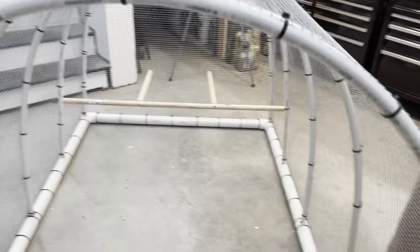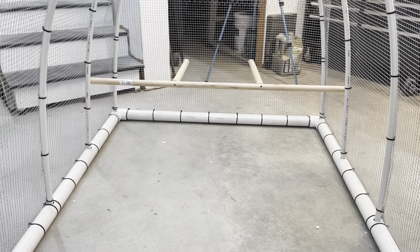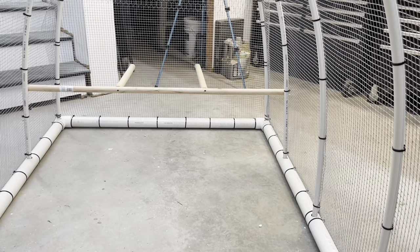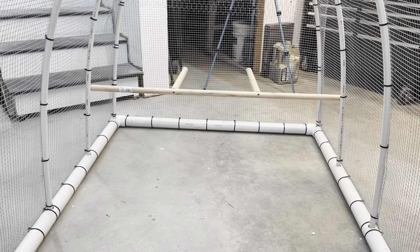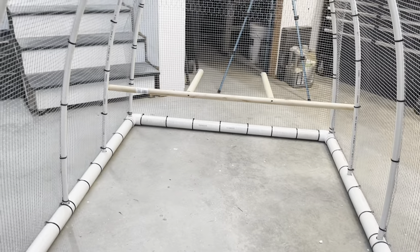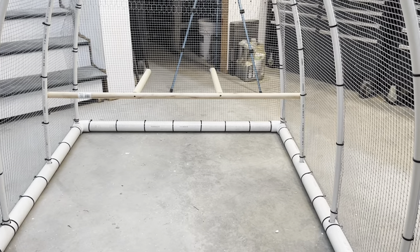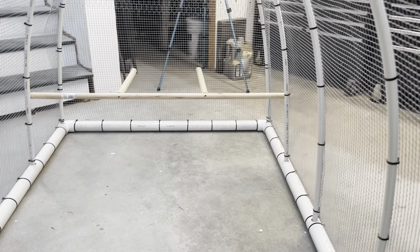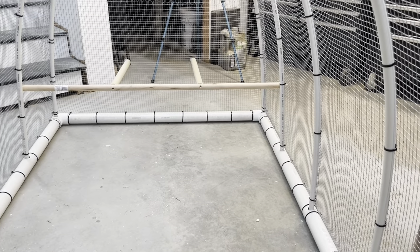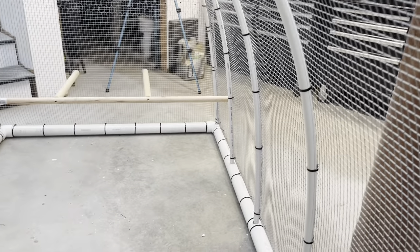The roosting bars are in. I ended up doing them about 15 inches off the ground. They should be able to jump that no problem - I think normal roosting bars are anywhere from 18 to 24 inches. That should be okay, plus there's going to be grass in here. By the time they go in here they should be able to jump pretty well. If not, in the meantime I may put some kind of a little box for them to get out of the wet grass - I might attach something in the corner, I'll figure that out.